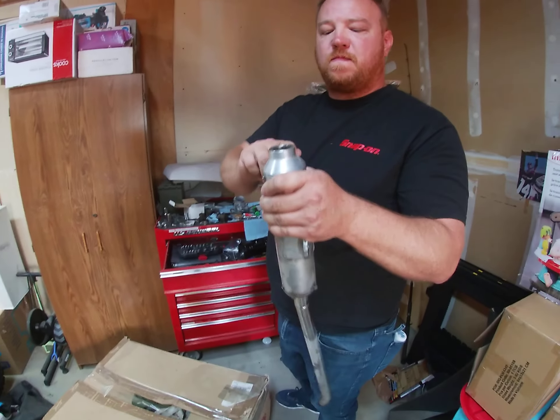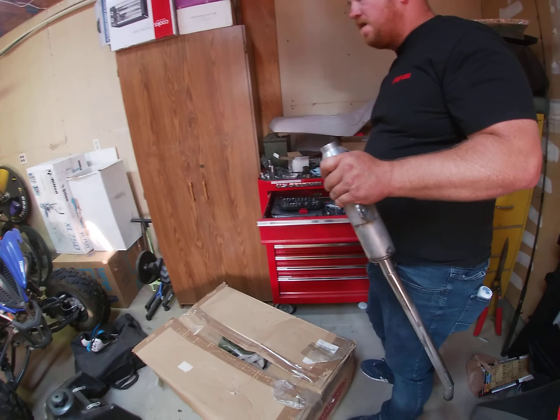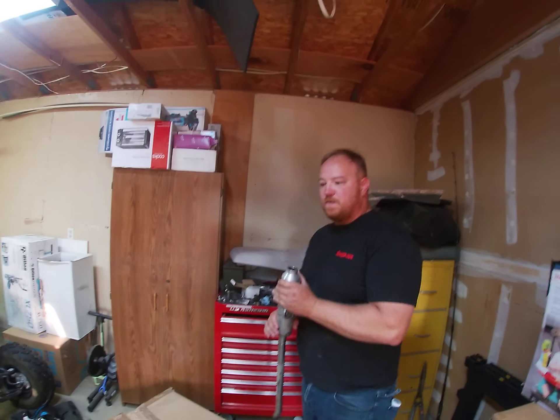The guy I bought this from said he packed the silencers with steel wool, which is something that makes the bike loud and it's kind of annoying to be honest. It's not something I would do.